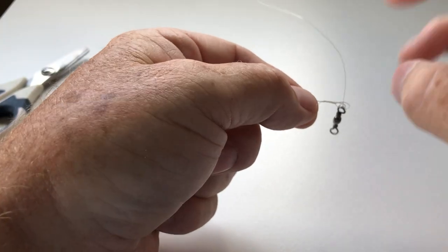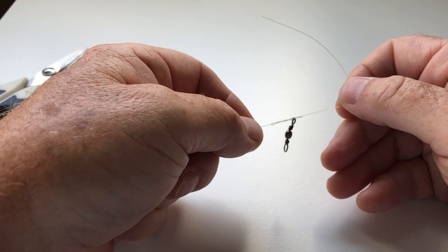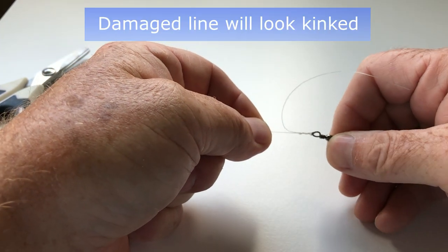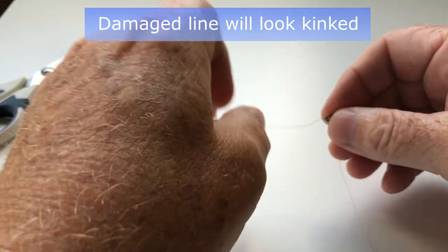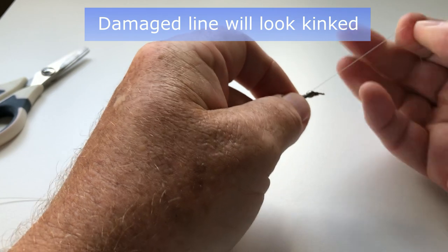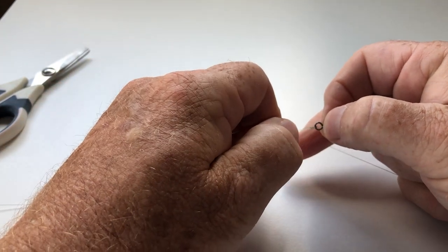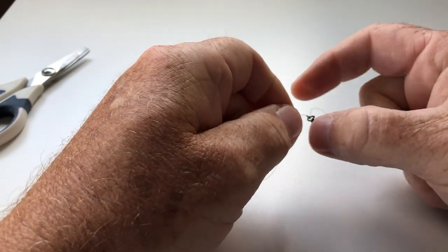Most people use their mouths, but it's entirely up to you how you achieve that. The reason you wet it is so that you don't burn the line and create a problem with the knot. If you do burn the line, start again, because if you've done that you've weakened it.